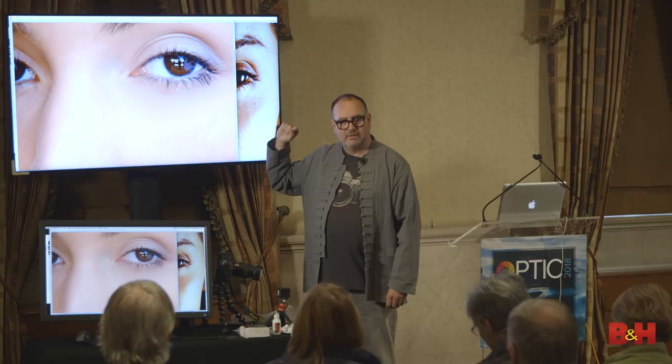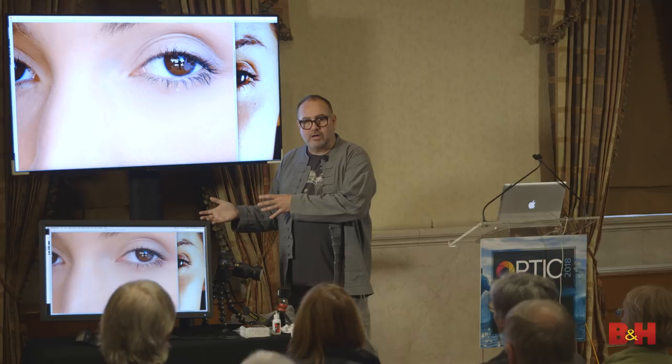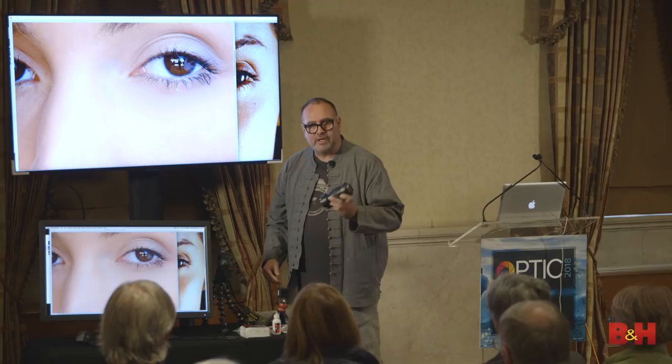I have 4 million negatives costing me $200 a month, and I want to be able to get to that part of my archive. The way you do this is with this gadget. There's a trick to how you set it up — first, don't drop the negatives on the floor. You have to make sure that everything in the system is clean. Let me show you quickly how to properly clean a negative.